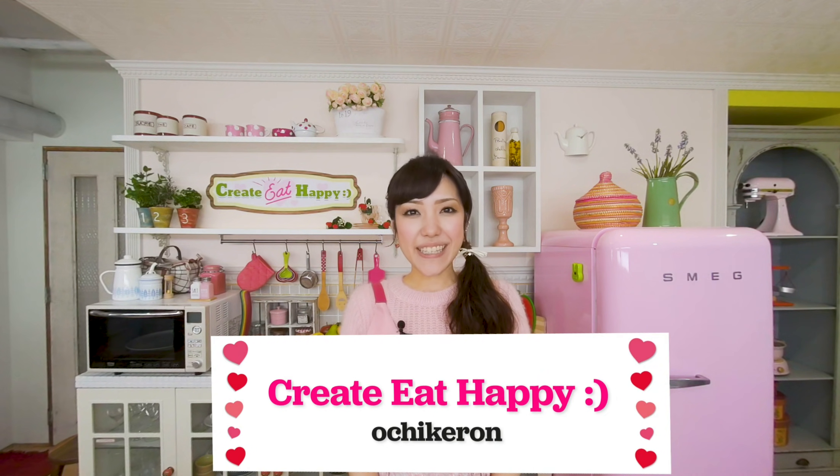Hi everyone, welcome to Create Eat Happy. This is Ochikeron. Today, I wanted to show you how to make Sugomori Tamago, cabbage nested eggs.